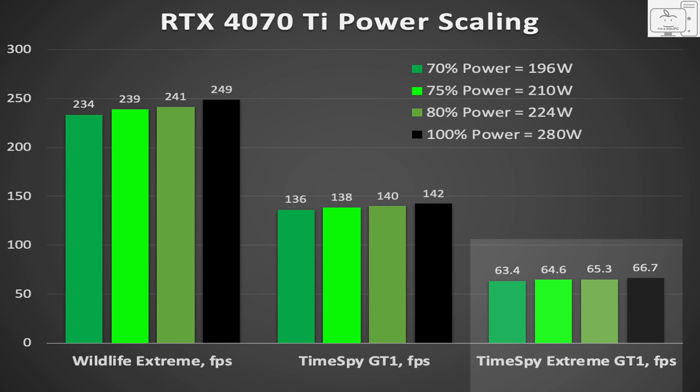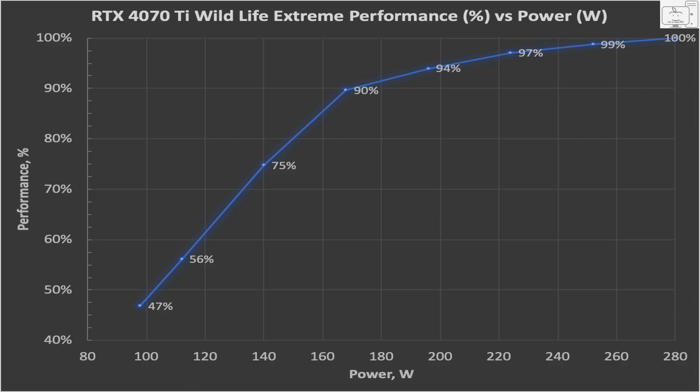Lastly, in TimeSpy Extreme, which is a 4K benchmark, at 100% power limit it's at 66.7 FPS, and at 70% it's down to just 63.4. Again, I could easily set it to 70% to save more than 80 watts in the small form factor case. If you have a 4070 Ti, drop the power limit to 80% and see if you will notice any difference at all. I don't think you will, and it's the easy setting that will save you more than 50 watts. Ideally, I would want to make this setting 80% and then try undervolting to cut power even more — that would take a lot more testing and a lot more time that I don't have.